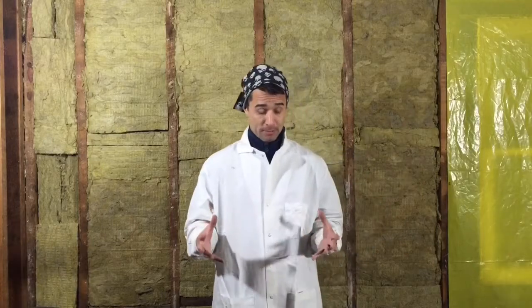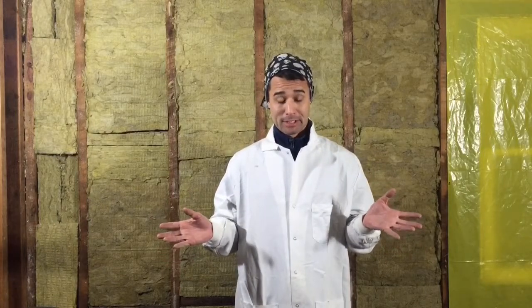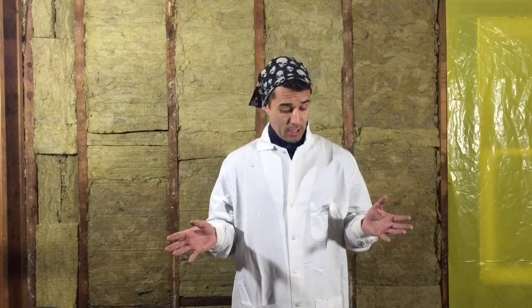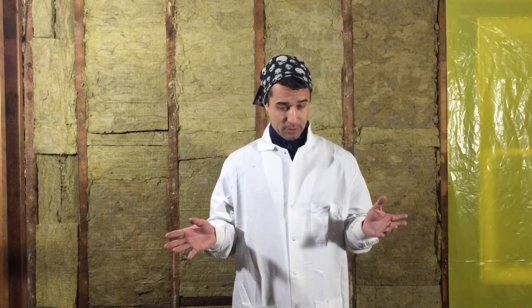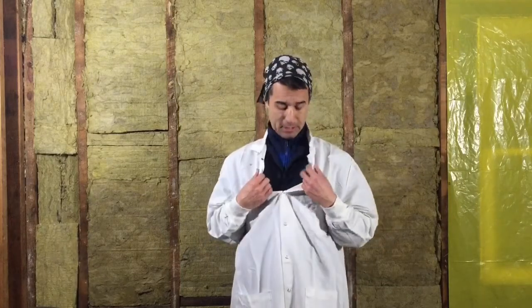A few tips when installing insulation: mineral wool is not nearly as itchy as fiberglass, but it's still pretty itchy and you'll be scratching like crazy when you're installing it. That's why I'm covered up — I have an old lab coat from when I took chemistry and biochemistry that I wear, and it does a pretty good job keeping me protected. I also have overalls as well.